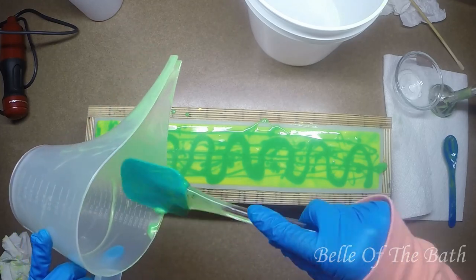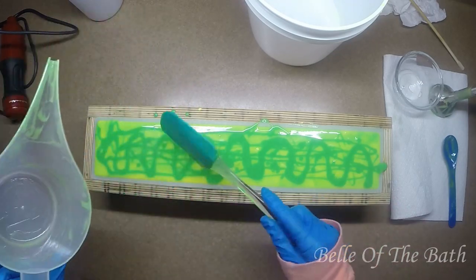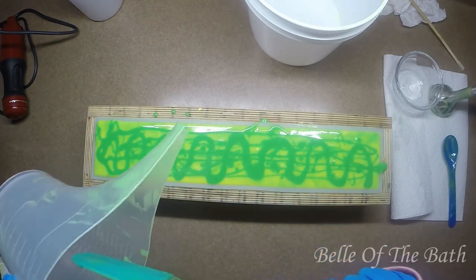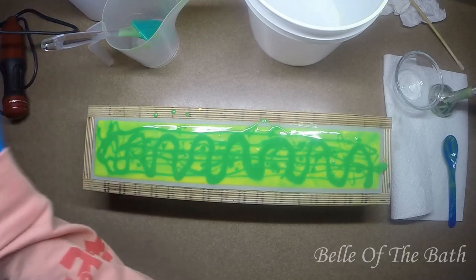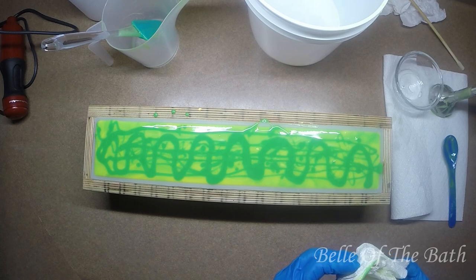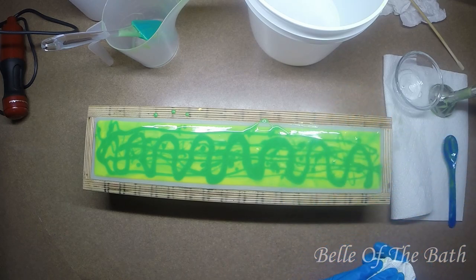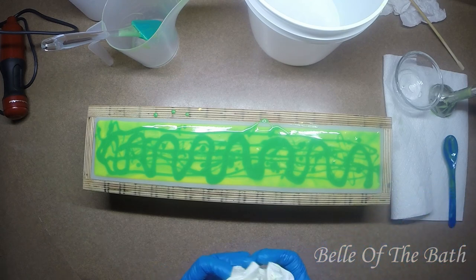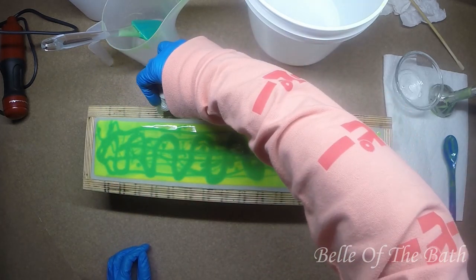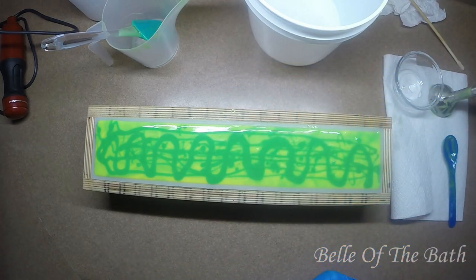If you guys would actually like to see that, leave me a comment down below and let me know - would you be interested in seeing a Mountain Dew soap made with actual Mountain Dew? If we have enough yeses, I will test it out and make you guys that soap, because I think that would be awesome. I mean, I'd cry a little bit - it's Mountain Dew abuse, I'd be wasting my precious Mountain Dew - but I think it'd be cool to have Mountain Dew in your soap.